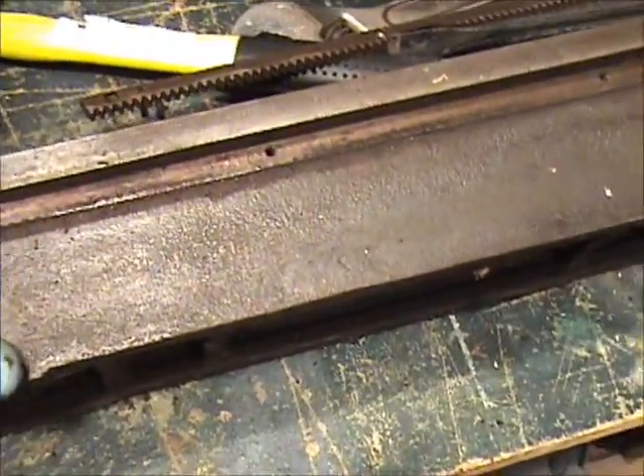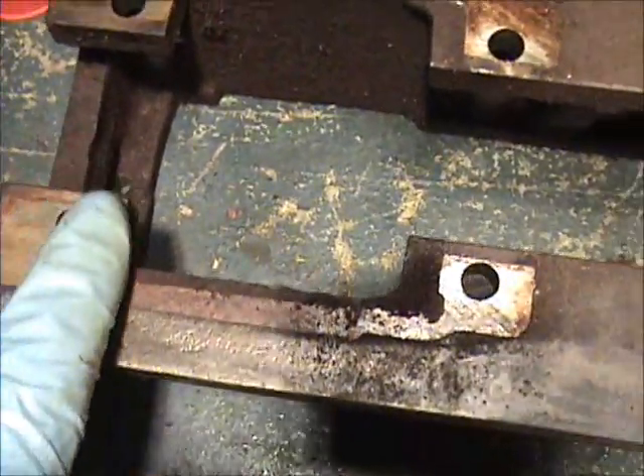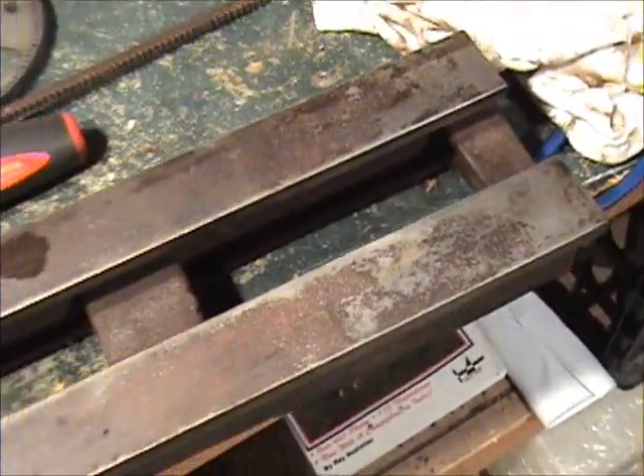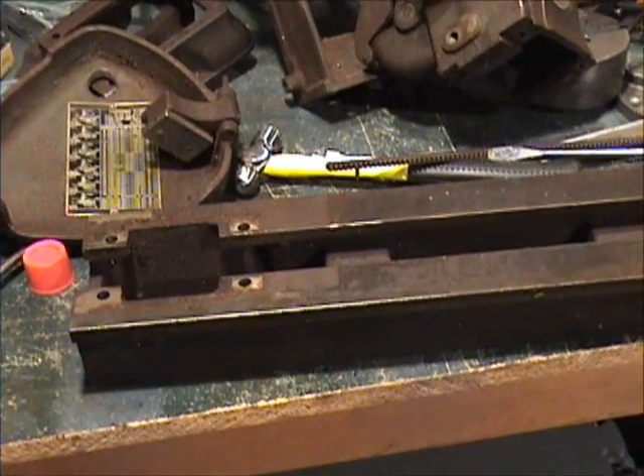Here's the bed — this thing hasn't been taken apart since it was built. Under here is just pristine metal where the headstock was sitting. Now we're going to get it into the electrolysis tank and see if we can get that thing cleaned up.